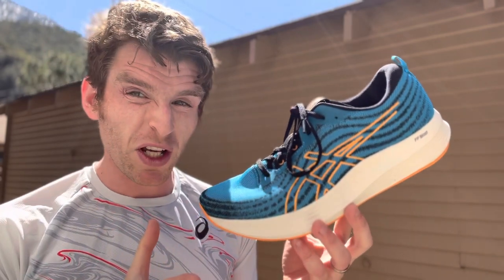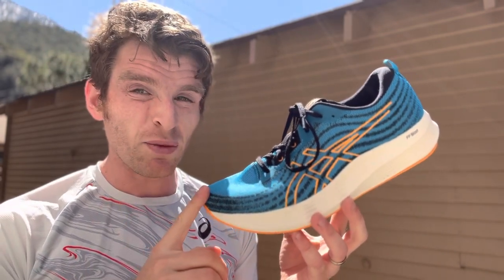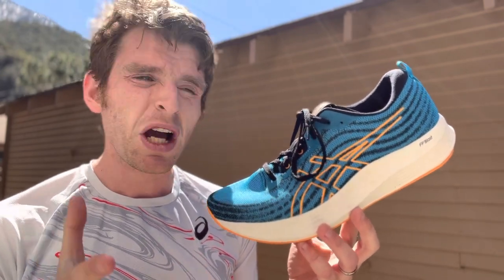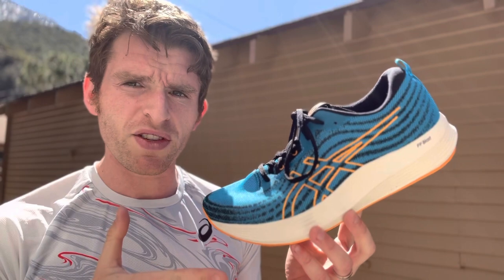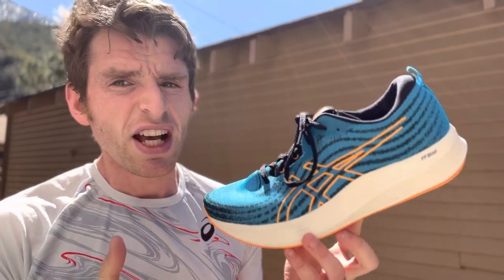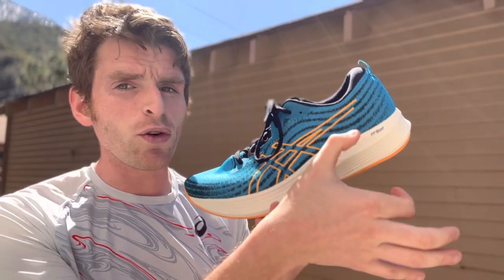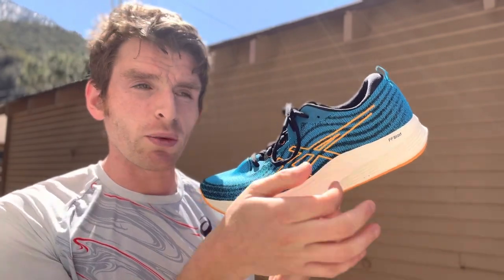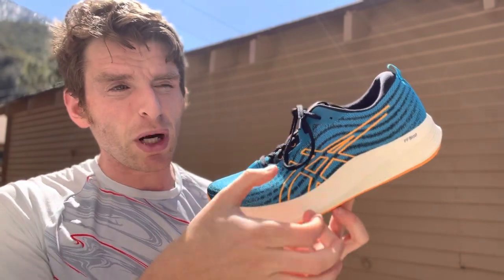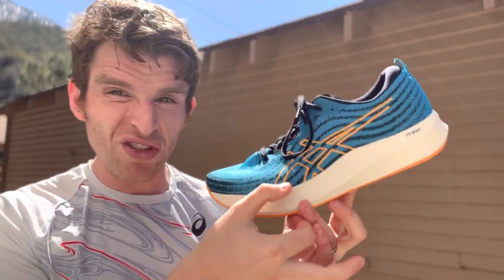I don't have a lot of specs for this shoe. My size 10 weighs in at 9.5 ounces, so I'm guessing probably 8.8-ish ounces for men's size 9, probably mid 7-ounce range for women's size 8. That's not exact — that's just my educated guess. Stack height feels a little higher than the Evo Ride 3 but lower than the Glide Ride, so I'd probably guess it's a little over 30 millimeters in the heel, probably upper 20s in the forefoot.